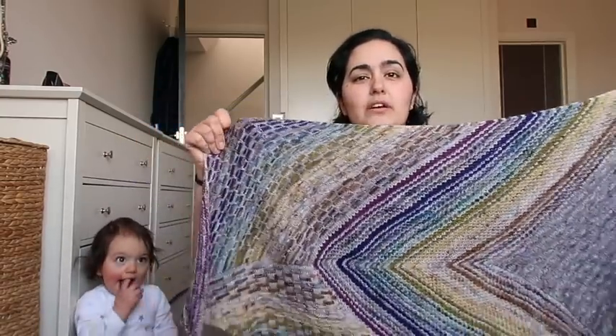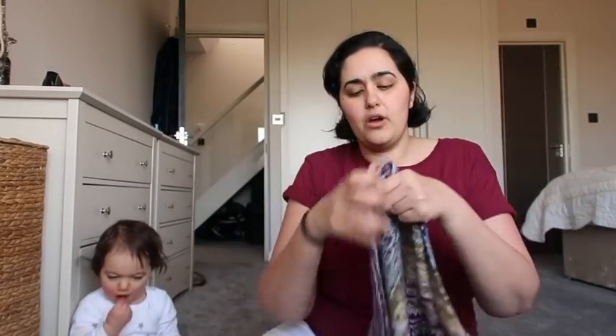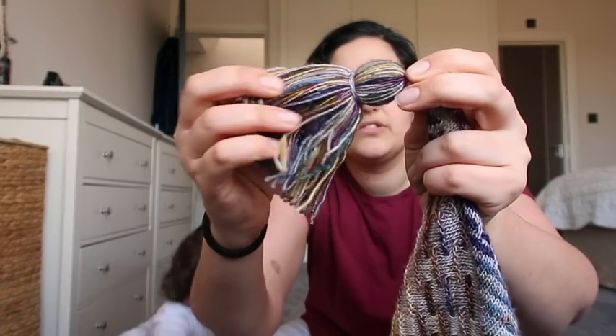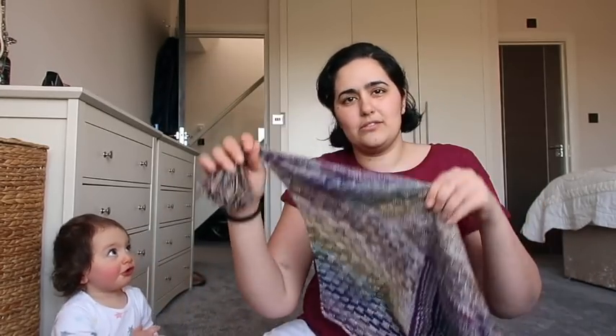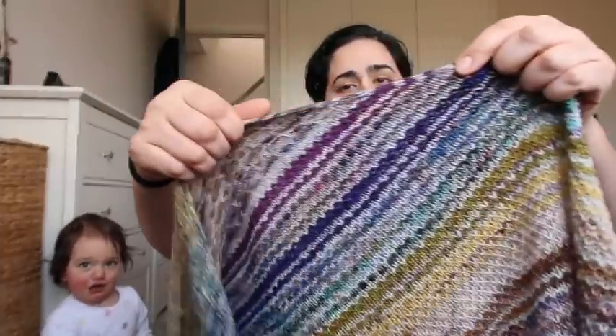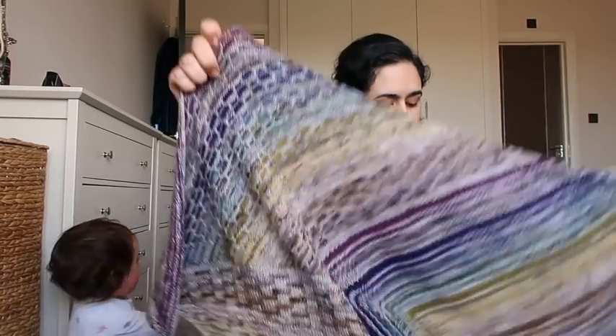Those 10 colors are used in the other three sections throughout, and whatever yarn I had left at the end I used to make a couple of tassels to decorate the ends. The tassels are optional — you don't have to do that. The shawl in its entirety has an i-cord edge which is worked as you go, so once you finish and bind off, the shawl is finished — there's no additional finishing work.